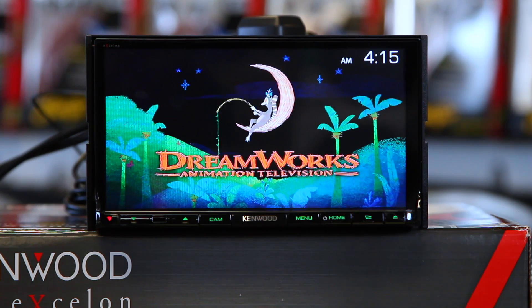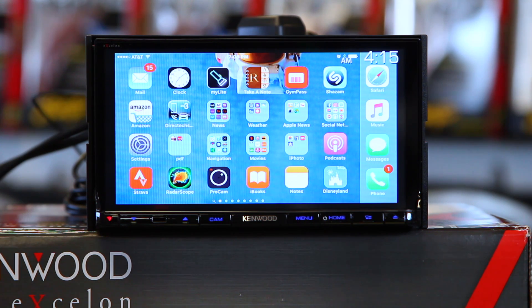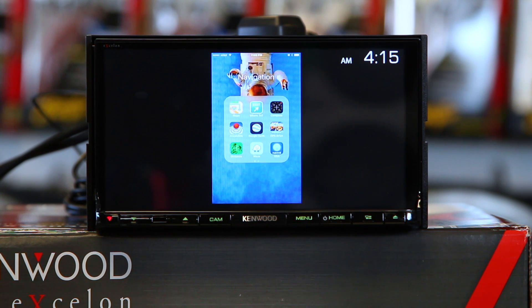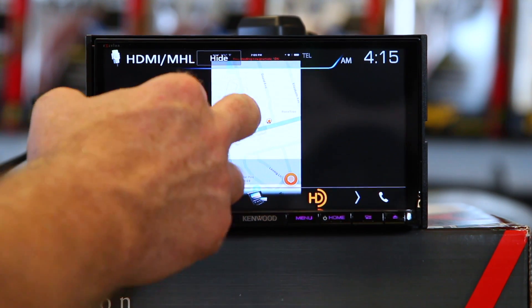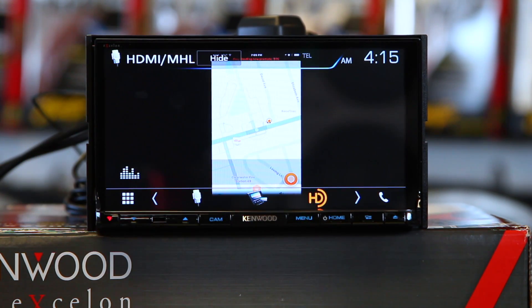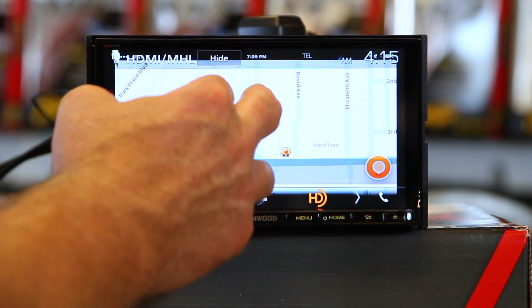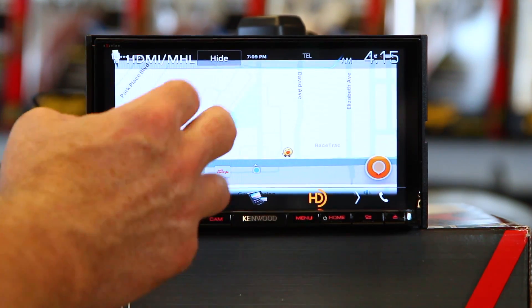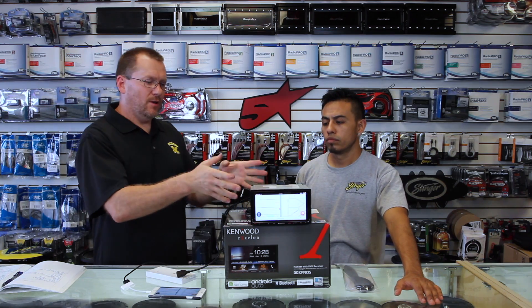As you can see, it's going to screen-share anything that's on the phone. So from here, if you want to watch maps, you can pull those up — pull up any navigation app you want. Keep in mind, all this is doing is displaying. It's not actually controlling anything from the radio. You get the idea — this allows you to watch anything that's on your phone on the face of the radio.